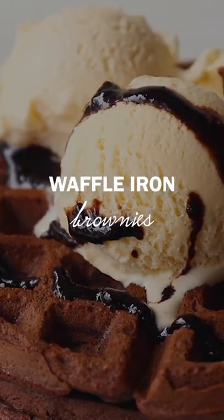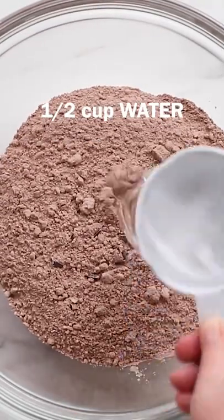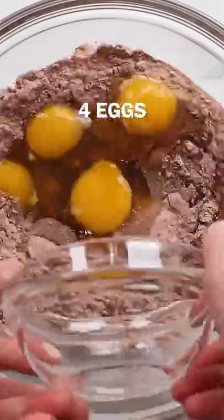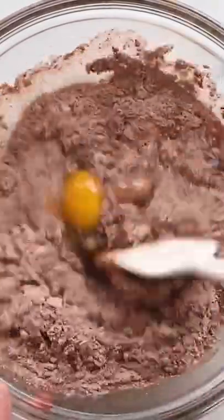You can make so much more than waffles in your waffle iron. These waffle iron brownies are a delicious example. Start with a box of brownie mix, but you'll need a slightly different ratio of water, oil, and eggs.